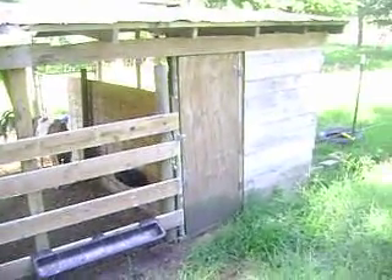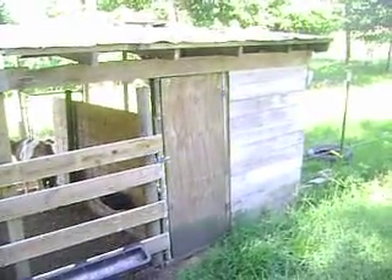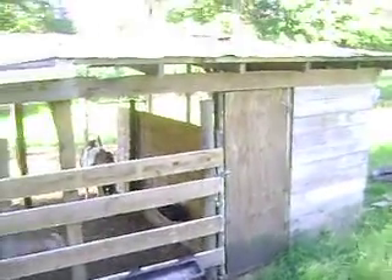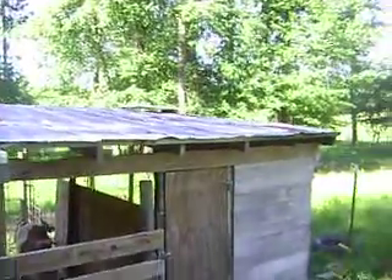Hey guys, a little video of my goat milking stall setup. This is out where I don't have any power, so you can just see on the corner there's a 50 watt solar panel sitting up there.